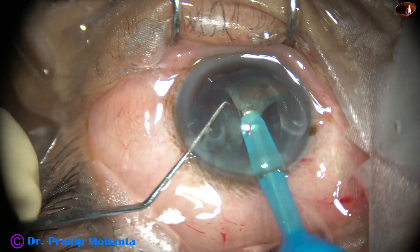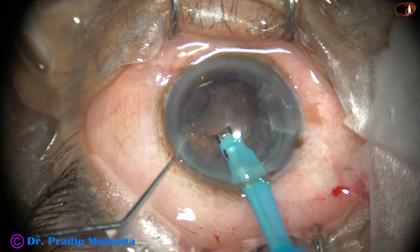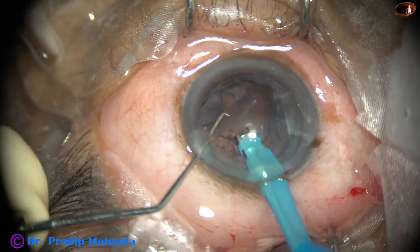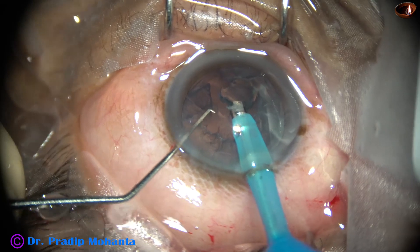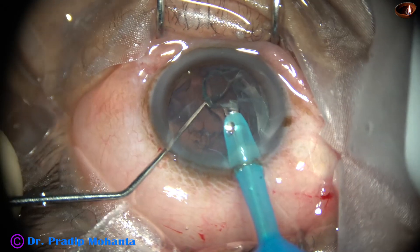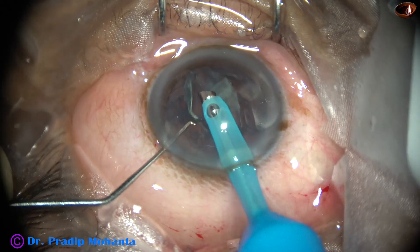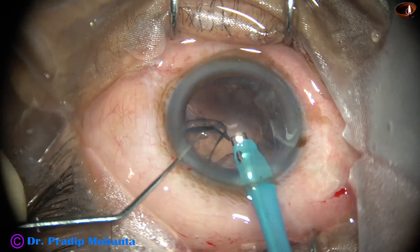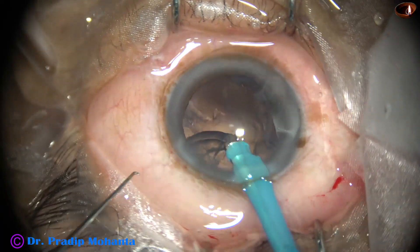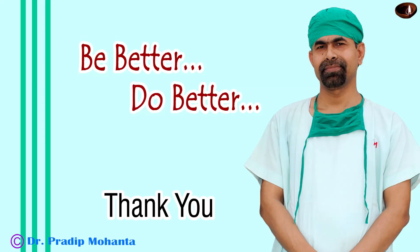This is a very good way of getting cooperation from the patient. Whenever you face a situation where you are doing surgery under topical anesthesia and the patient is not able to cooperate, is having more photophobia, or cannot follow your instructions, just give 1.5 ml of lignocaine in the sub-Tenon's space. It will take less than one minute and it will get you more cooperation from the patient.